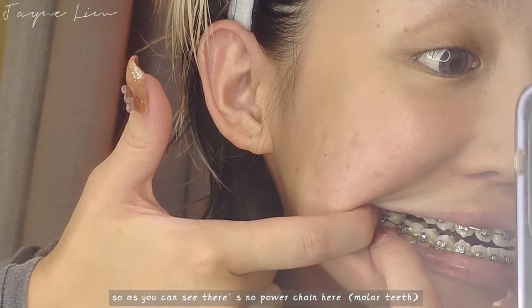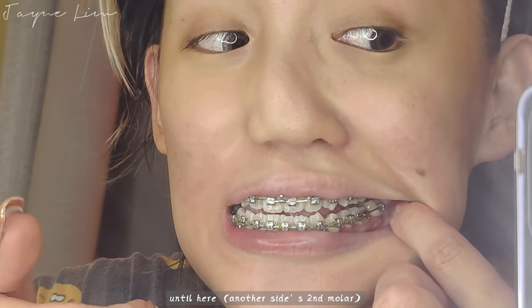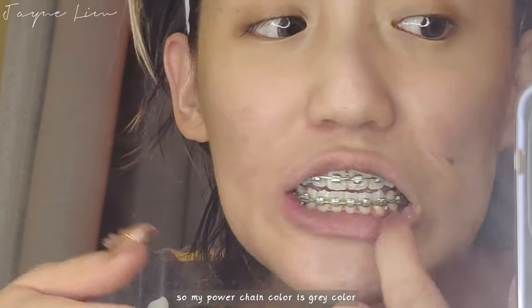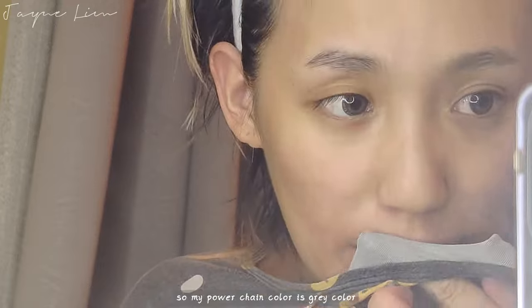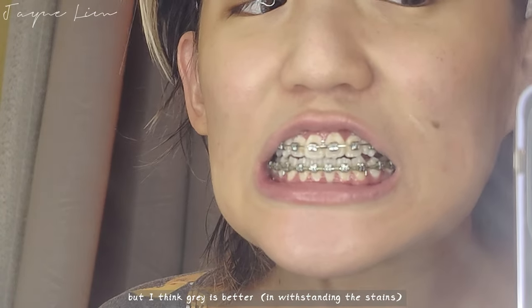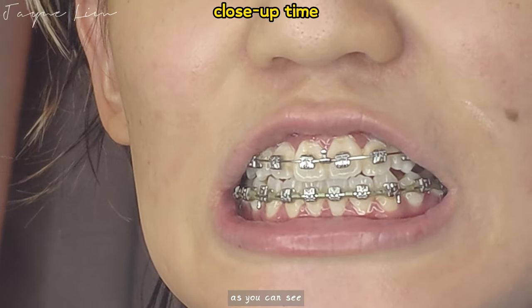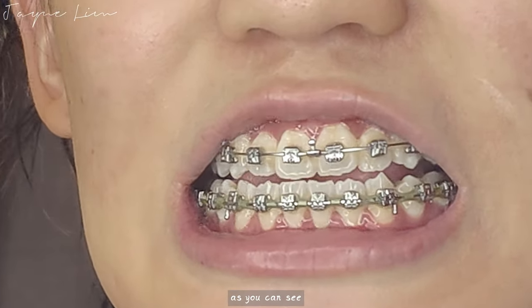As you can see, there's no power chain here, but it starts from here until here, and there's no power chain here either. My power chain color is gray — I wanted to choose pink, but I think gray is better. Here's a close-up.